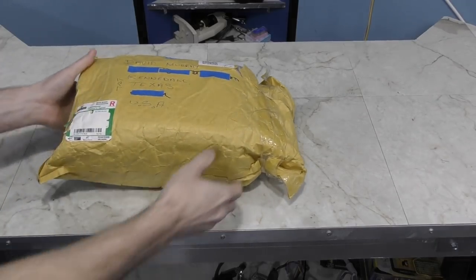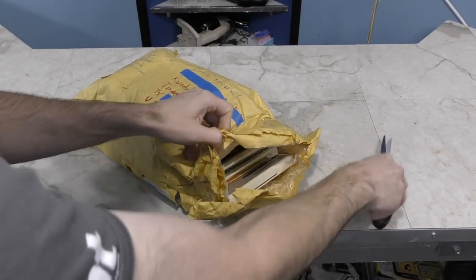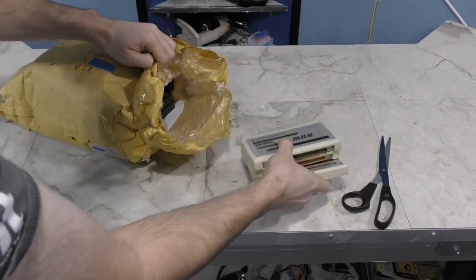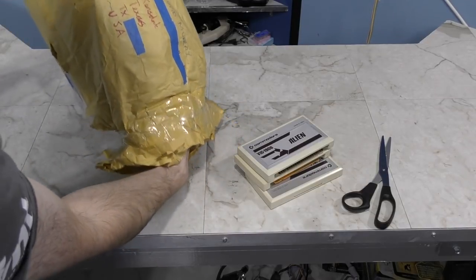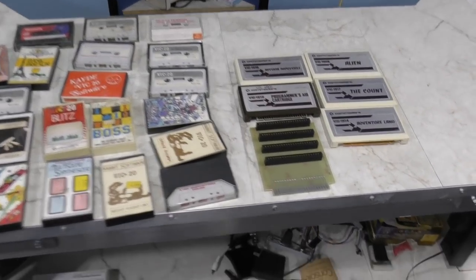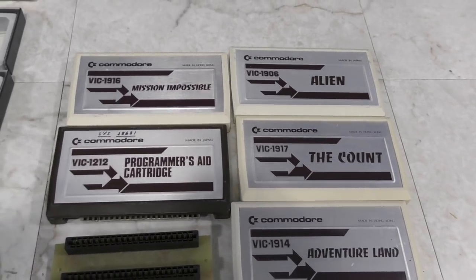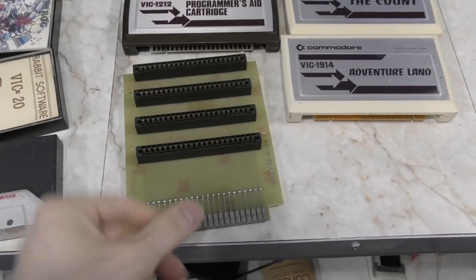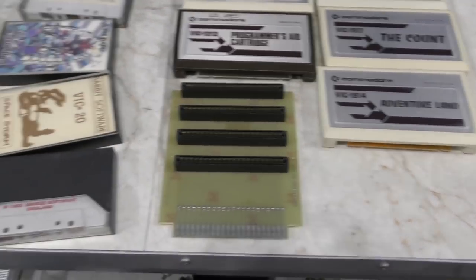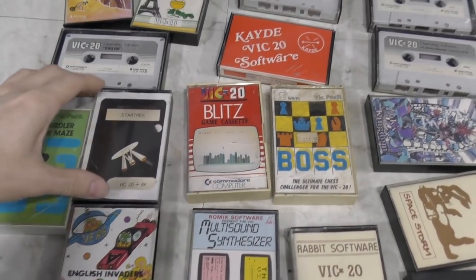Next I have a crumbling bag from George in the United Kingdom. I'm not sure what's in here, but it feels like it's in a million pieces. It's VIC-20 cartridges — that explains why it felt like it was in many pieces, because it is. And tape games too. I did not have any of these cartridges, so that's cool. There's also something for connecting more than one cartridge — I'm just not sure how that would work exactly. And here are some interesting looking games on cassette that I'll have to try out. Thank you George!